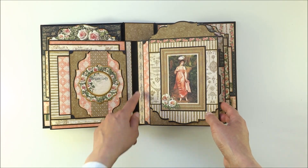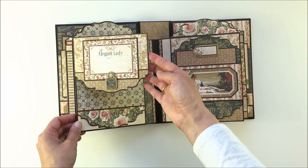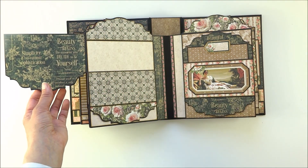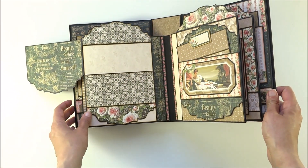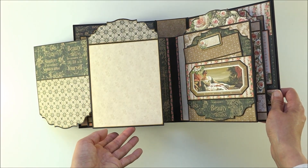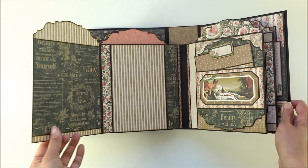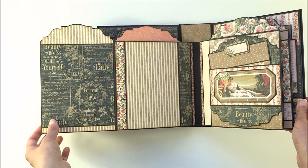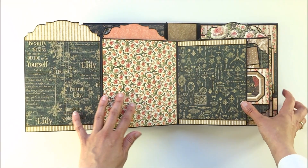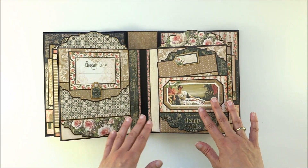Here is a beautiful border, and on the next page we have two die-cut flaps. In here is a space for journaling, and this flap opens to the side. Down here you have another matching flap that also opens to the side. Here you have another larger die-cut flap with room for a picture. It opens, and on the inside is another flap that opens to the side. This closes and here is the next page.